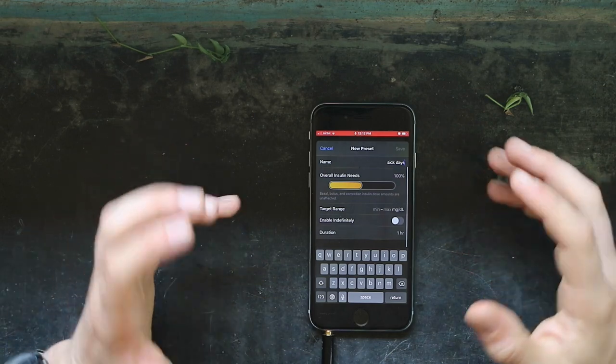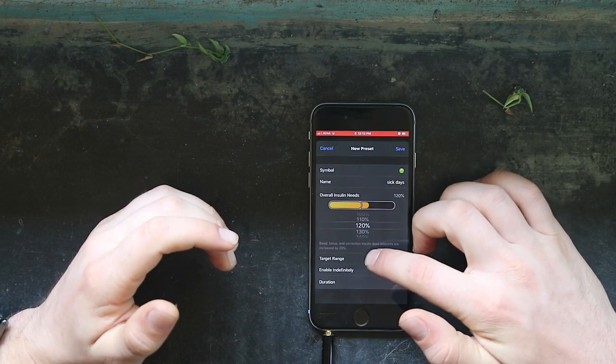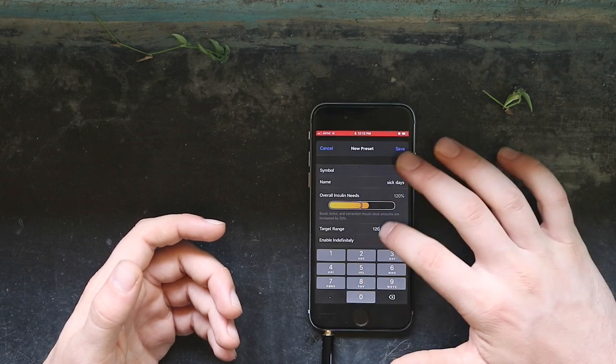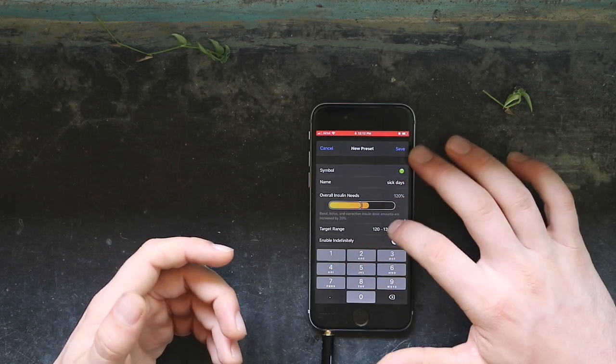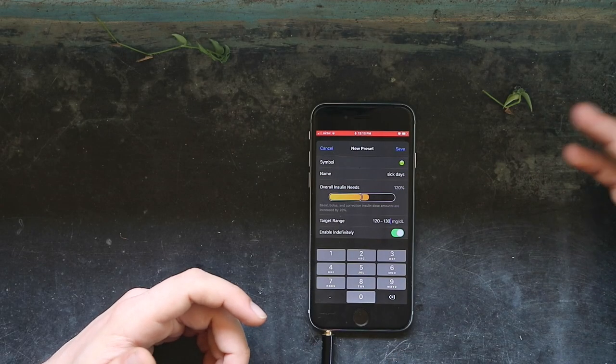From here you will change your overall insulin needs. This isn't just a reduction in basal rate like with the Medtronic 670G — this reduces your carb ratios, your sensitivity ratios, everything, which is really important for diabetes management. On a sick day you might need an increase of say 20%, and you might want to bump up your target range so you aren't dropping low from the extra insulin — maybe from 100 up to 120, with the upper high at 130. If you're not sure how long it will last, you can enable it indefinitely or set a duration, like 12 hours if you know you'll be in bed all day, and then turn it off when you're feeling better.